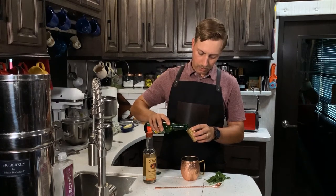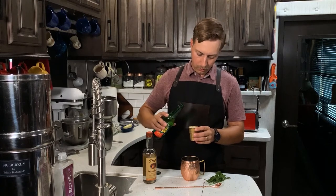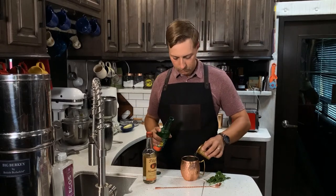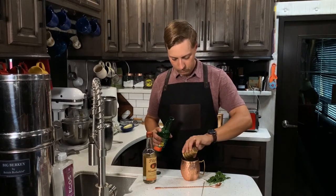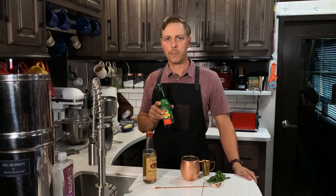If you are measuring like I am here, make sure you pour slowly so you don't get rid of all the bubbles. The ginger beer is the predominant ingredient in the Moscow Mule, so don't just use a ginger ale — use a good quality ginger beer.